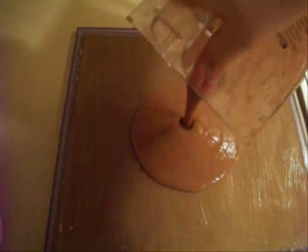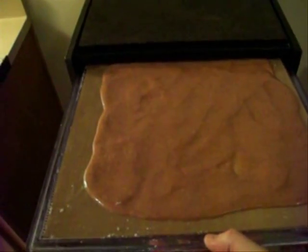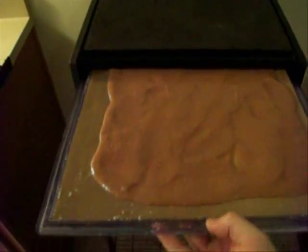Just taking a paper towel and getting the bigger pieces off, but the actual oil is still on there. The dehydrator screen is nice and oiled now. I'm going to pour some of the mixture right in the middle and then take a rubber spatula and try to even it out. The mixture is evenly distributed on there now so I'm going to put that into the dehydrator.